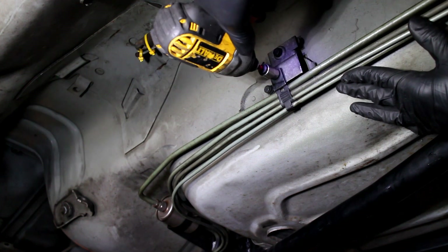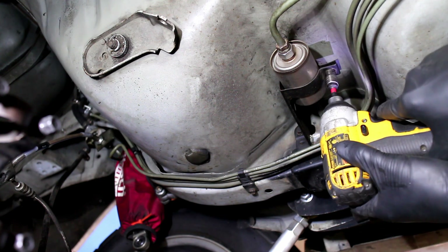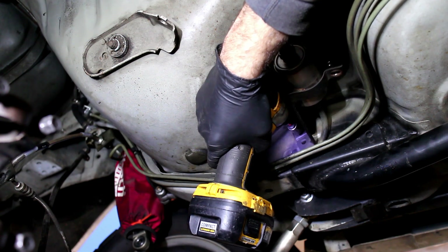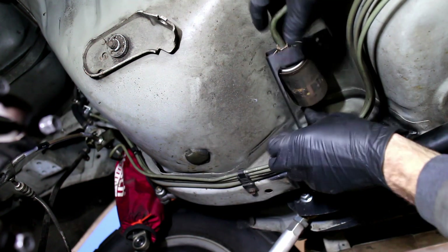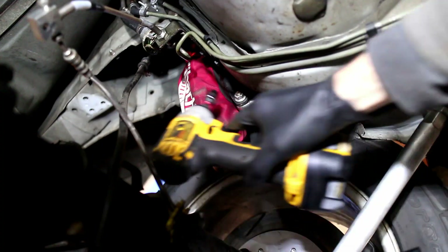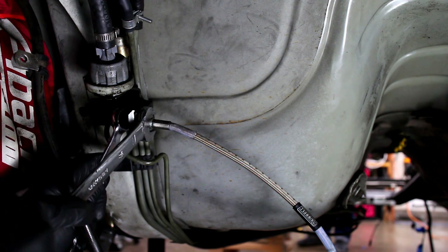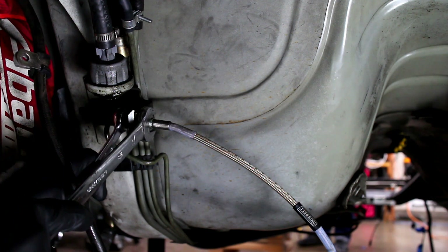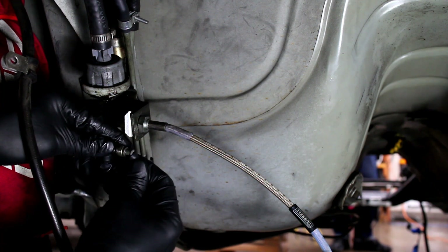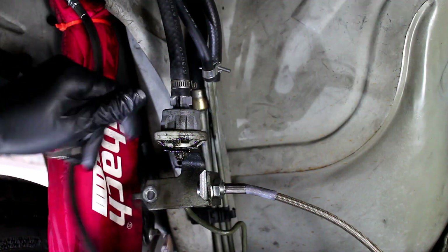Work your way down the transmission tunnel and remove more fuel and brake line brackets. The filter housing is unscrewed. The rear brake line is removed — that brake line was really stuck on there. A rubber cap keeps the brake fluid from dripping all over. The bracket is unbolted and the pressure valve is carefully removed.